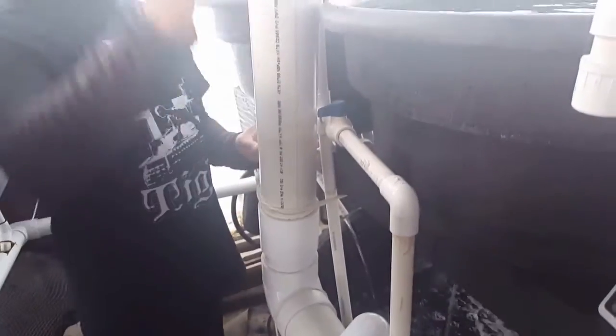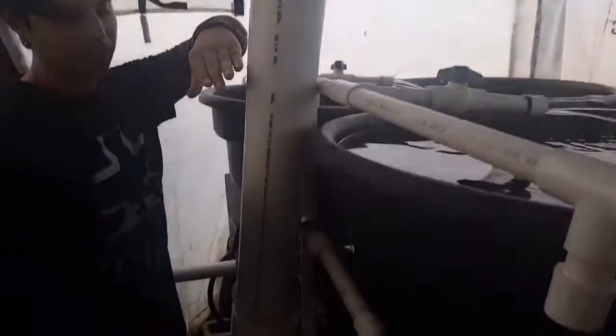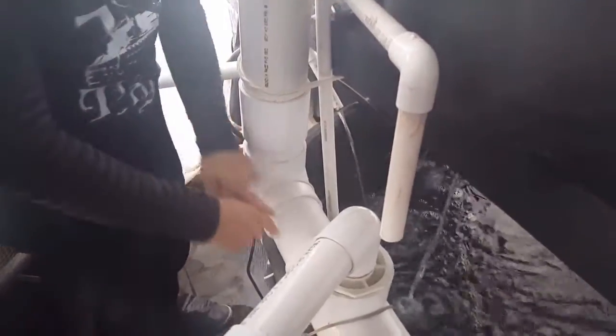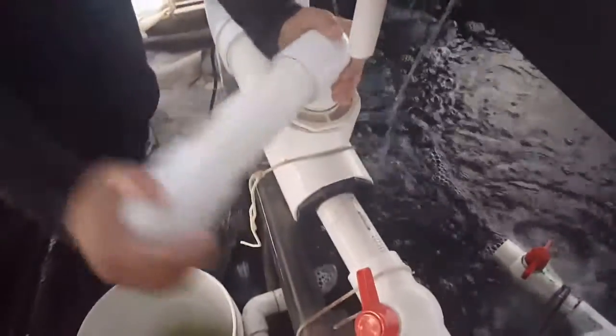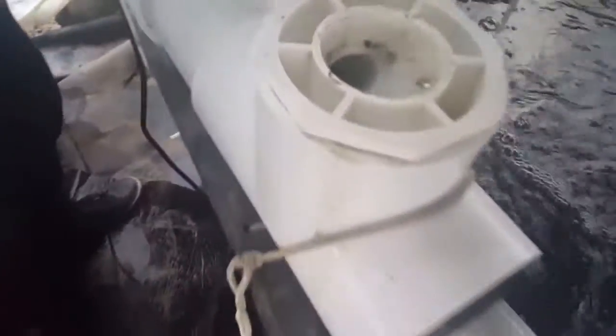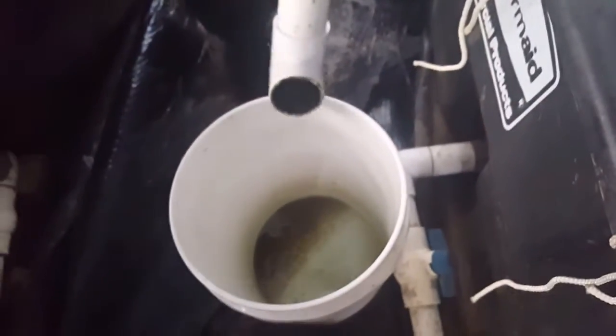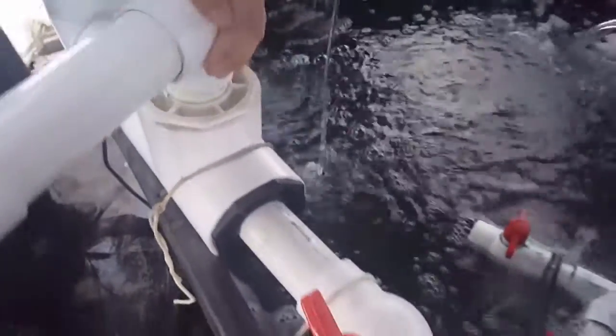So let me show you our foam fractionator. The water comes up through here, and this actually has bio media in it, and there's a drain here. The water flows down at a rapid rate, and that creates friction, which creates foam, which builds up here. It comes out of the pipe into our five gallon bucket — and this is some of the stuff that came out of it already, I just emptied it out. The clean water goes back into the tank.